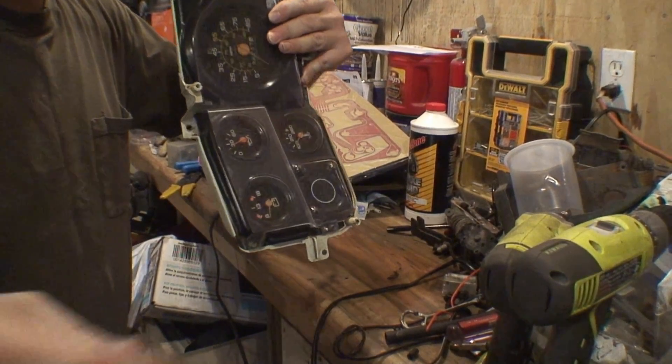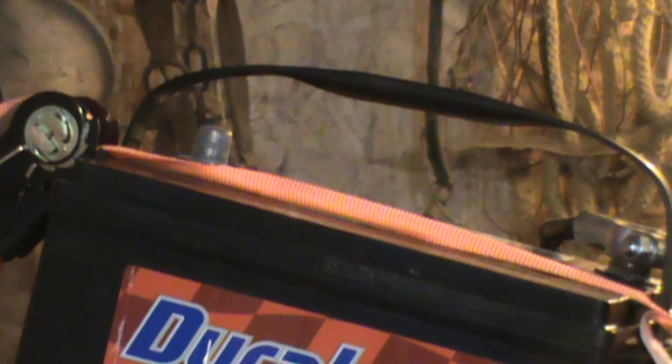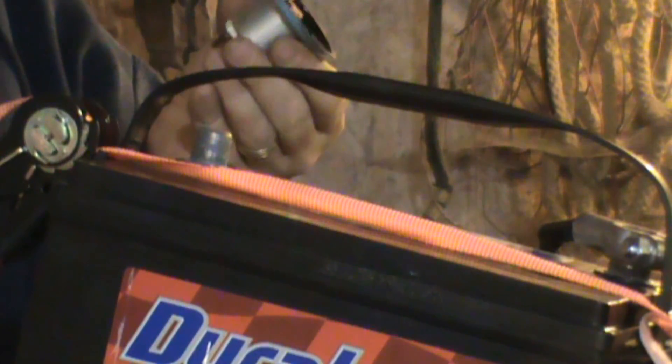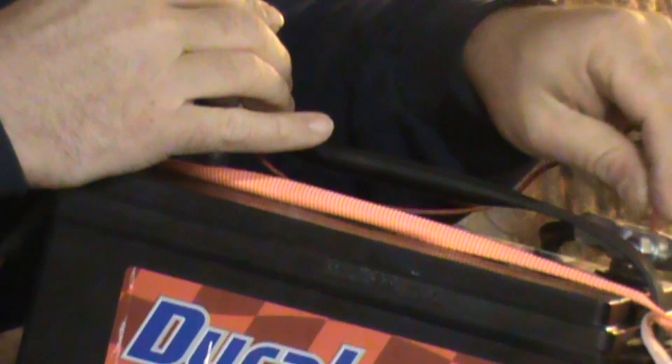So how I'm going to test this is I'm going to hook the positive up to the side that had the positive on it, turn it over, touch this to ground and this to positive. Let me move my hand where you can actually see it — it actually moves, so that's a good indication.